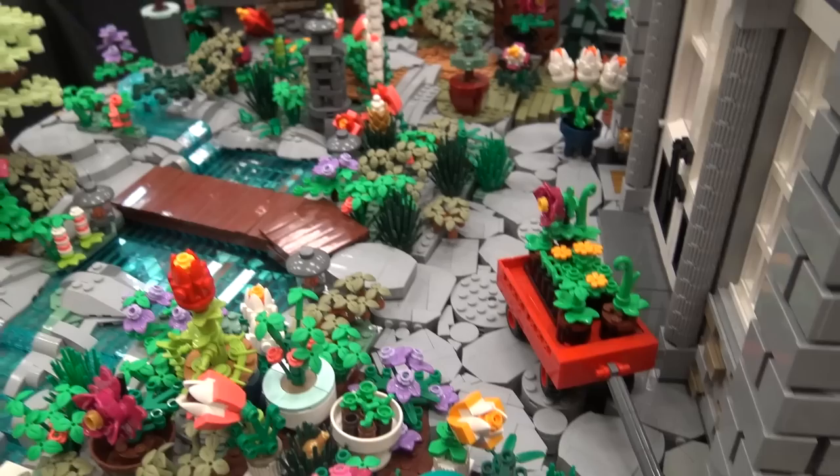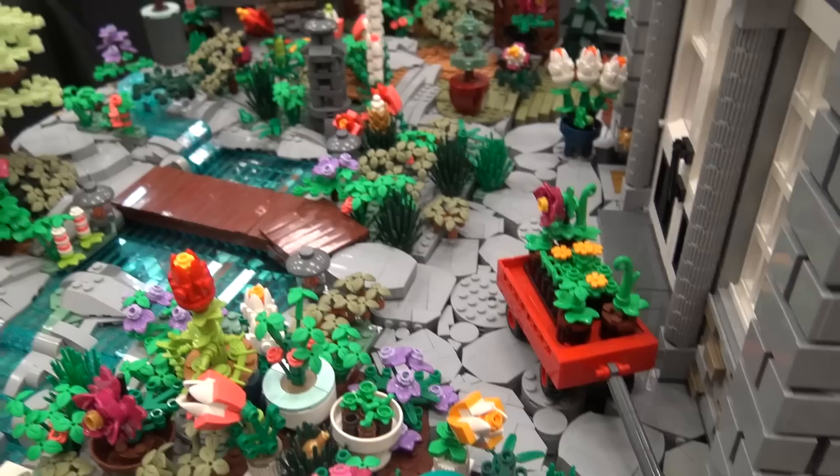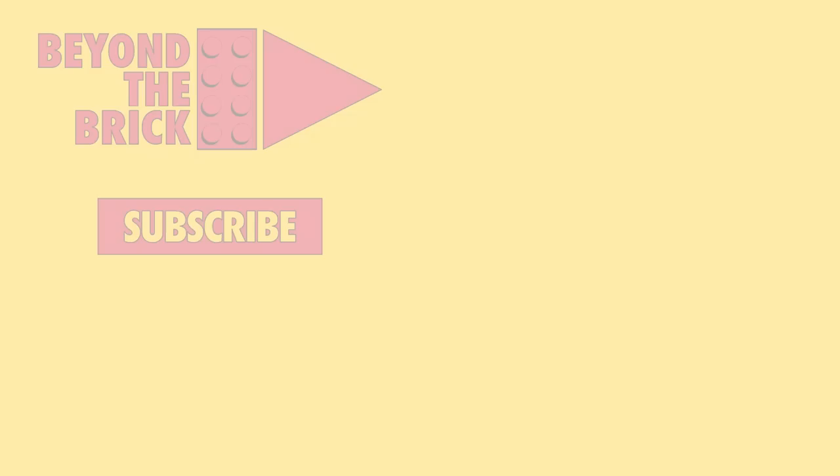Whatever it is, it will be very impressive. Thanks for all your work here on this layout, and thanks for bringing it out to BrickCon — I appreciate it. You're so welcome, and thanks for sharing this.